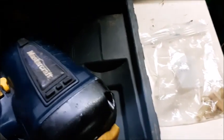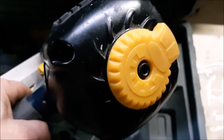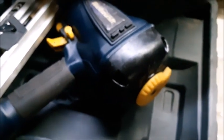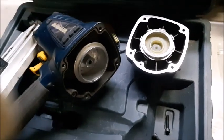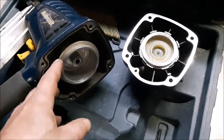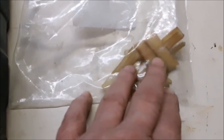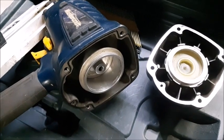What you're gonna do is take out those four allen keys on the top, and I'll show you which seal to change. After you take it apart, the seal you're gonna need to change is this one right here. This is what it looks like when it's all dried up and broken.